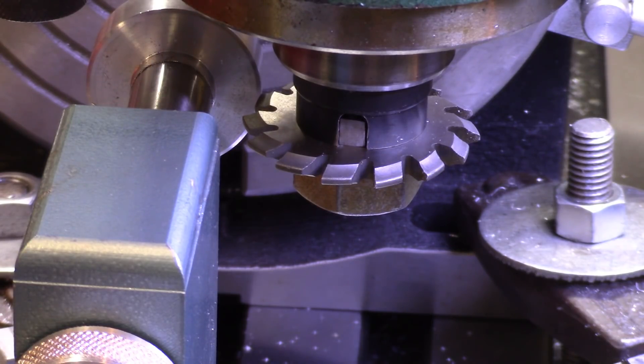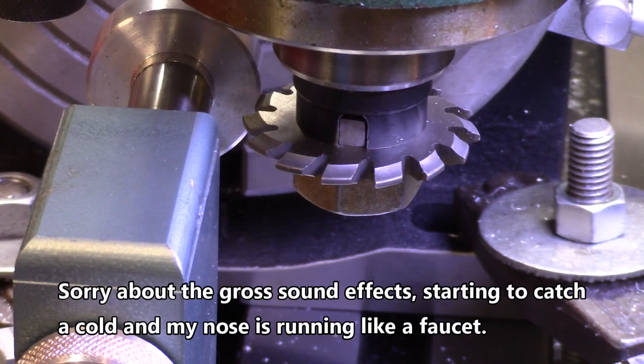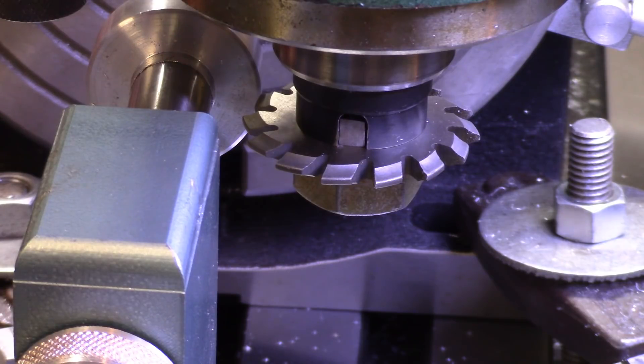All right, let's start off. I'll keep the camera on maybe for a cut or two, and then we'll put you to sleep till I get the gear cut. I think I've got the right speed and everything.